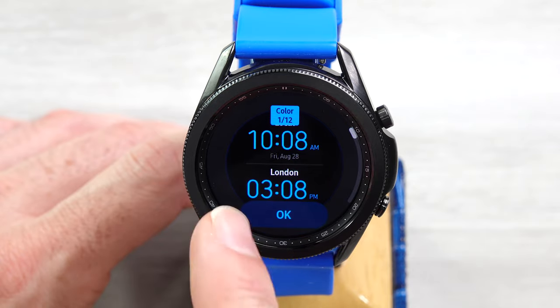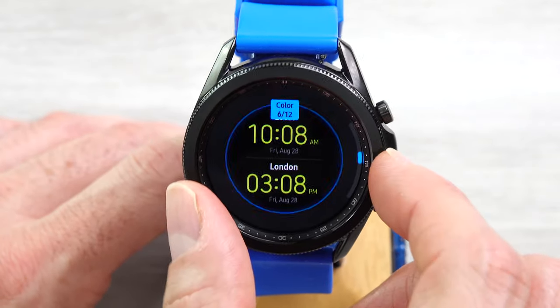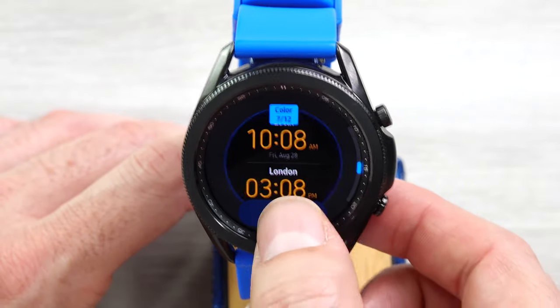Roaming — you can't set the place on this, but you can pick the color out of 12 options, and that's all you get, at least from editing it on the watch.